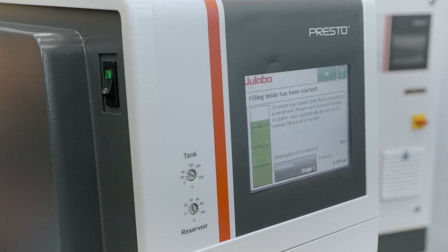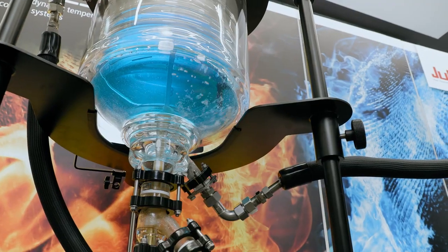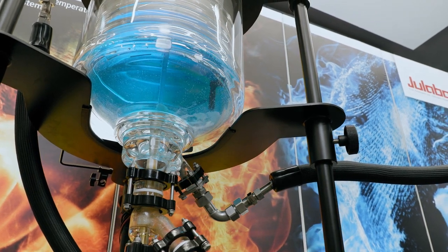You can see the liquid level indicator and you can change the pump stage. You only need to keep an eye on the display when the minimum level is reached. The circulation will stop automatically.